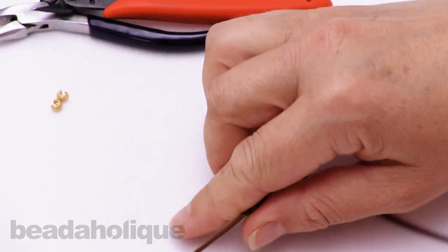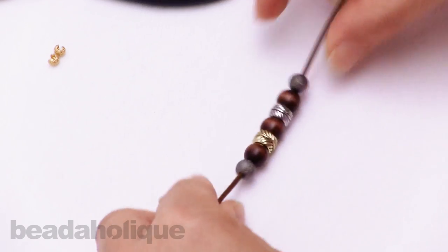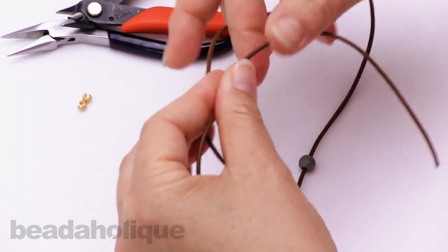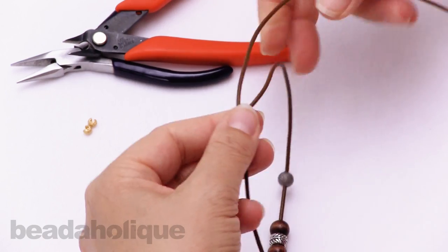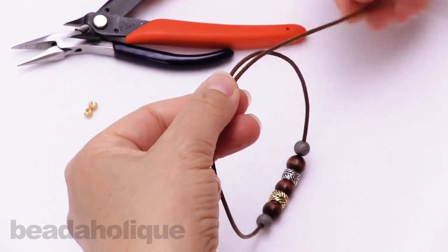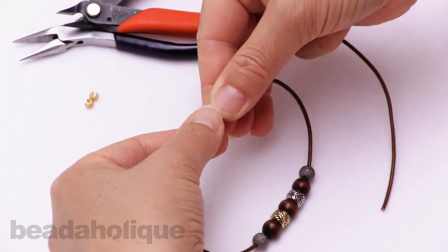I've got my beads on. I'll be doing the crimp covers at the end — that's something optional, just kind of a design tip. So now that I have my beads on, I'm going to bring the two ends across each other so the leather is laying parallel, and pull them evenly so that I have a good size loop larger than the bracelet will be.